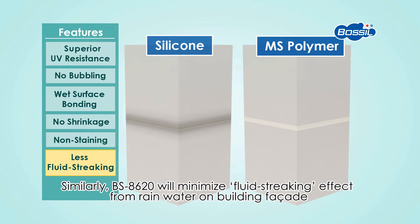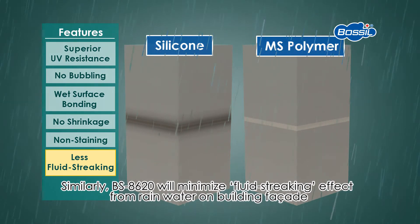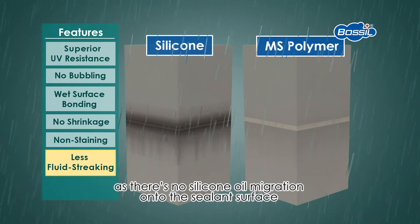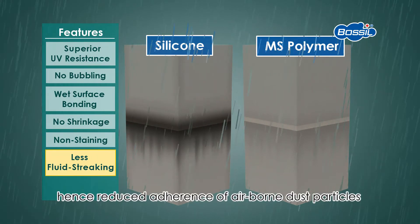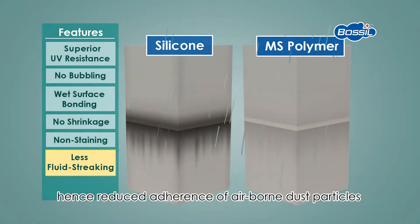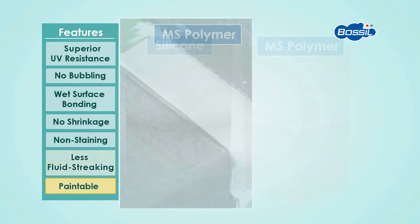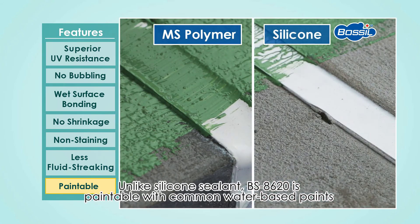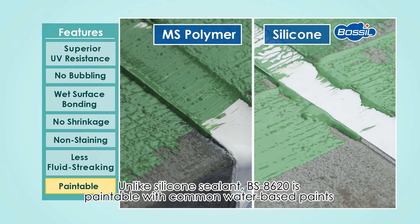Similarly, BS8620 will minimize fluid streaking effect from rainwater on building facades, as there is no silicone oil migration onto the sealant surface, hence reduced adherence of airborne dust particles. Paintable. Unlike silicone sealant, BS8620 is paintable with common water-based paints.